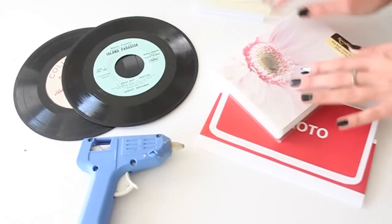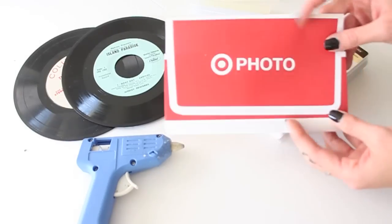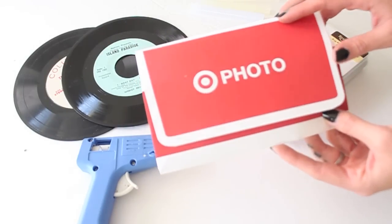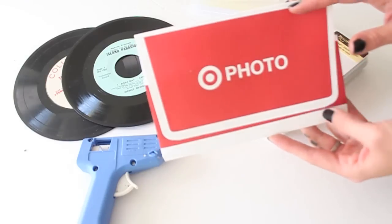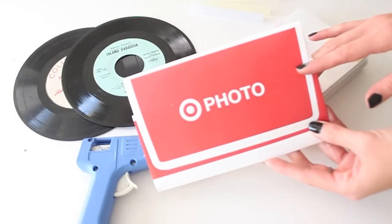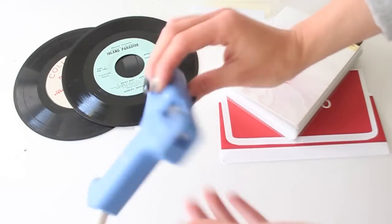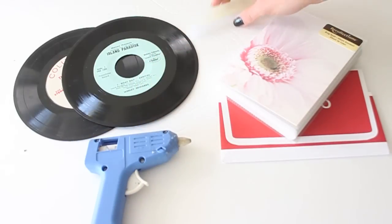You'll also need a bunch of pictures. I had my images printed at Target — you can upload them online and just pick them up at your local Target location. And the very last thing you'll need is a hot glue gun and a few glue sticks.